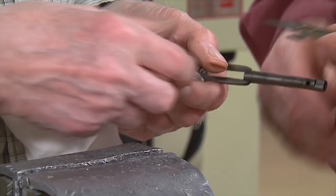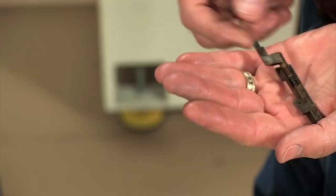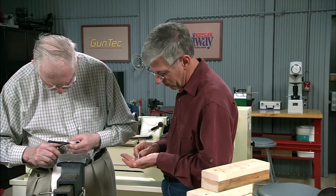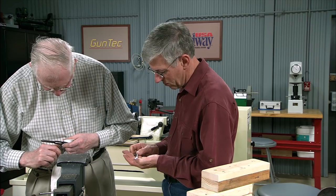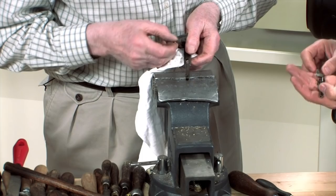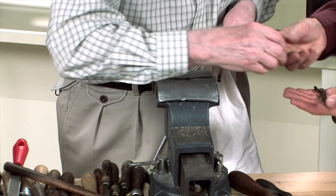Looking at that you can understand why it was discontinued — pretty complicated, too complicated. There we go — you don't want the springs to fly. There we go, that's the other side. You can't get them mixed up there. There's your forend out, complete.